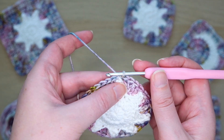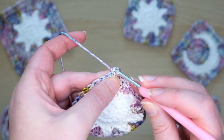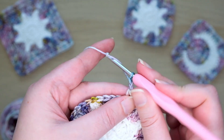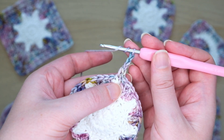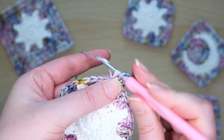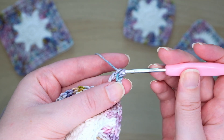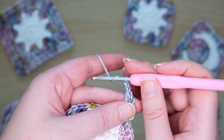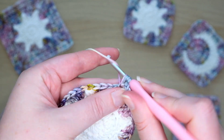We'll start the next round by making our corner. I like to work back into the stitch we just slip stitched into. Pull through a loop, then yarn over and pull through both loops on the hook to make a single crochet. Then make three chains — this will act as our first triple crochet. Then yarn over the hook twice and insert it into the same stitch again. Pull through a loop, yarn over and pull through two loops, yarn over and pull through the next two, then yarn over and pull through the last two loops on the hook. This is a triple crochet. Then chain two, and into the same stitch make two more triple crochets to finish the corner.